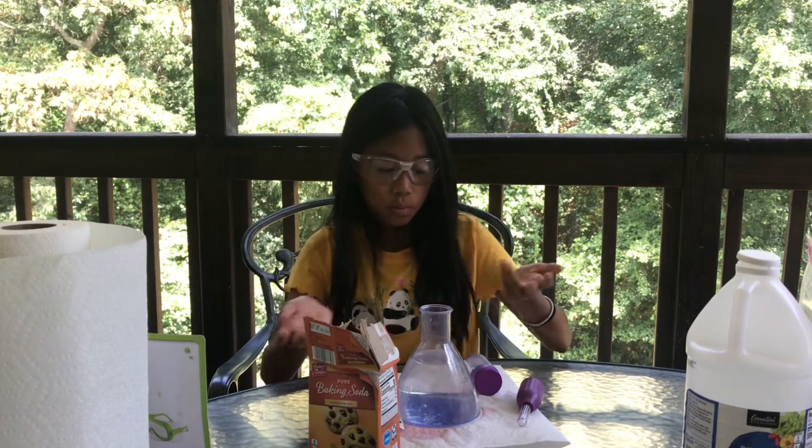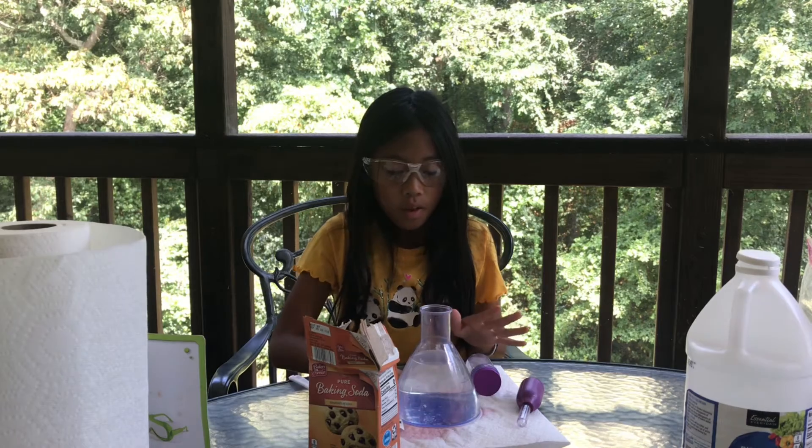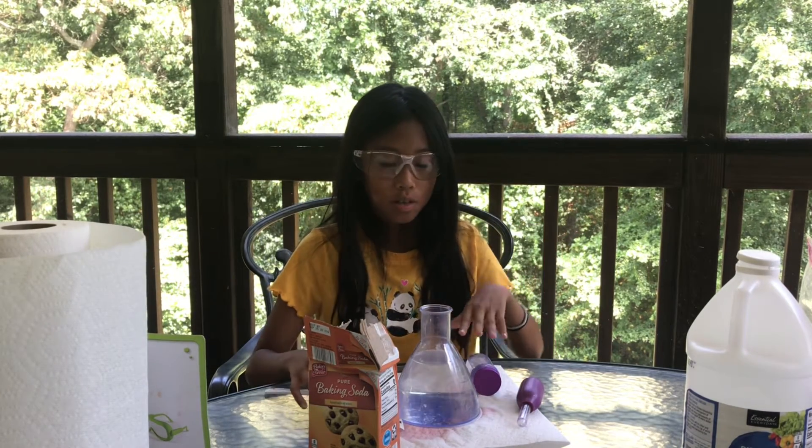So step one, you're going to need one half of a cup of water, and then put it on the paper towel so when it explodes it won't get all over while you're doing your experiment.